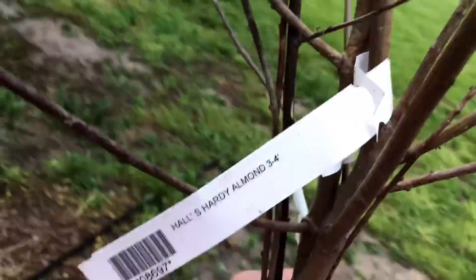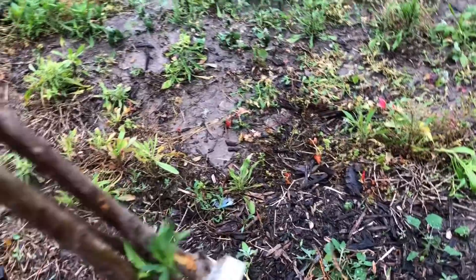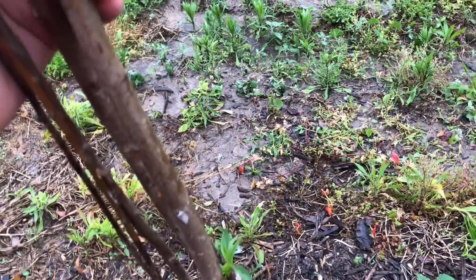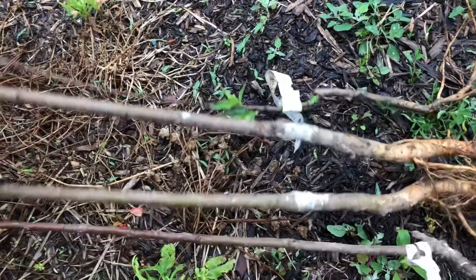I have these pretty well dormant Hall's Hardy Almond trees. If you watched my other videos, you saw that some of them were growing leaves and doing really good, some of them not so much. I'm going to lay them down here and kind of go over what exactly was going on and what I did.